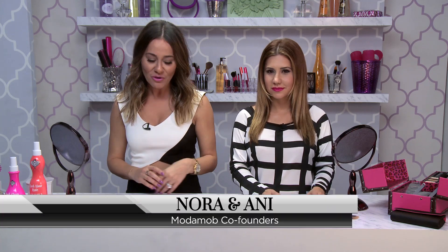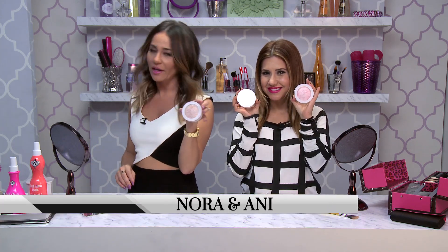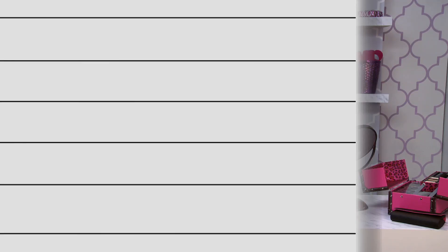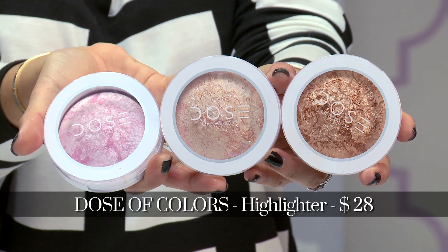Hey everybody, today on Modemob we're going to be reviewing the Dose of Colors Highlighters. Dose of Colors is very popular on Instagram. We love the brand, and at beauty supply stores and on the website, it's always sold out. But we got our hands on the new highlighter line.